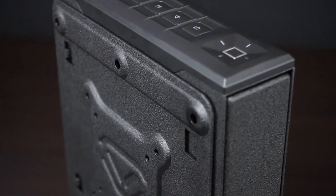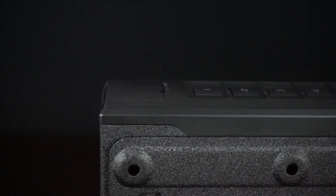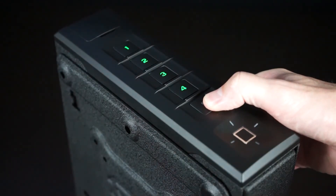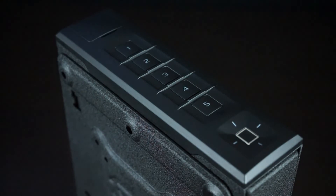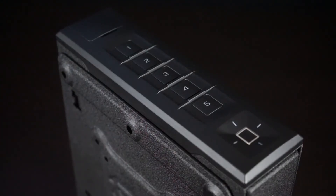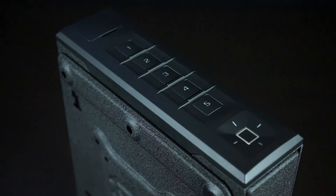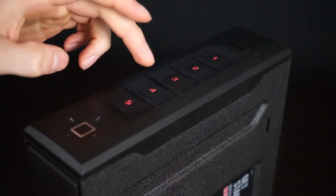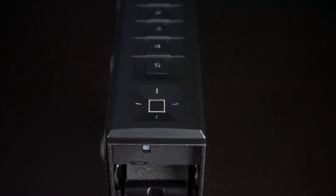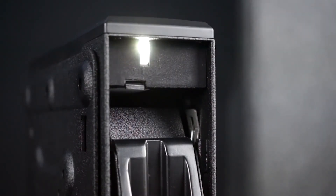Vaultek's keypads have several hotkey shortcuts. With your slider series safe, you can adjust nearly every setting right from the keypad. You can quickly check the battery levels by pressing and holding the 5 key. The keypad will light up sequentially, indicating the approximate battery level. If the 1 key blinks red, the battery is low and time to recharge. You can check to see if the safe has been tampered with by pressing and holding keys 2 and 4 together. If the number 3 turns green, no tampering has occurred. This tamper detection system will track incorrect code entries as well as incorrect fingerprint scans. You can extend the life of the interior light when the safe is open by pressing and holding the 2 key. This will extend the interior light for 10 seconds.